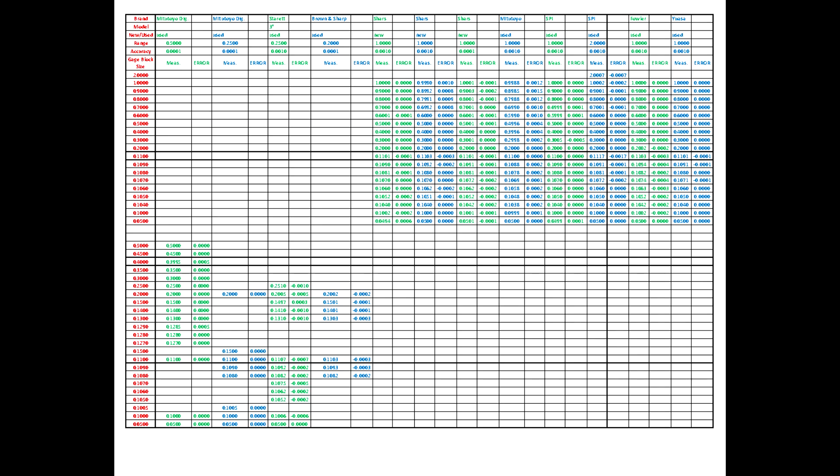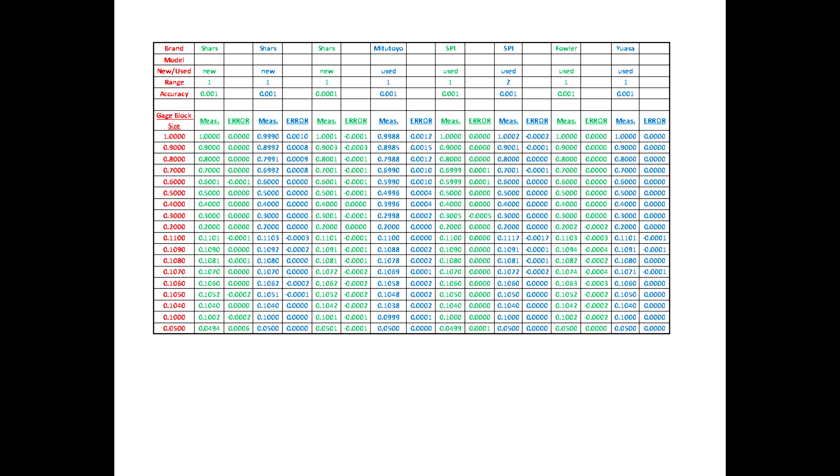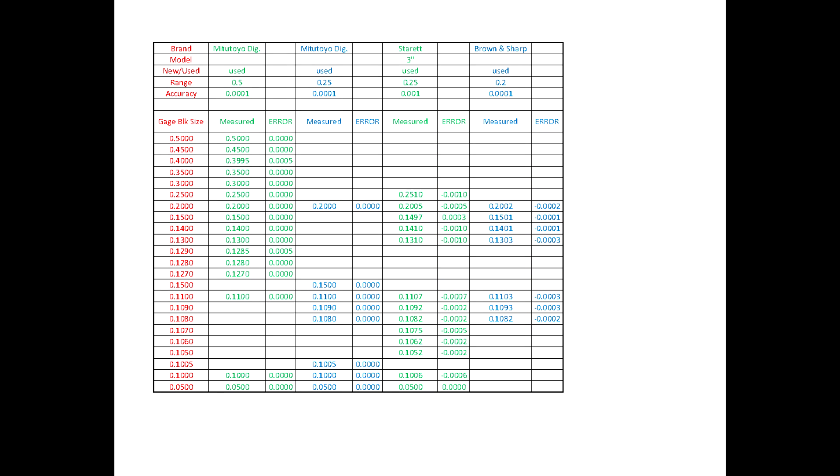My smallest gauge block — 50 thousandths — reads about one or two tenths short of 50 thousandths: 0.4998 to 0.4999. So you can see that the Shars did pretty darn well, especially for the price. Check out the Excel spreadsheet — also available in PDF format — which includes indicators less than an inch and one that's two inches. Most of the indicators I'm comparing against are used from eBay, and I think they all do really well. The amazing part is I can use the Shars ones that cost a lot less. Hopefully this helps — have a great night or day!